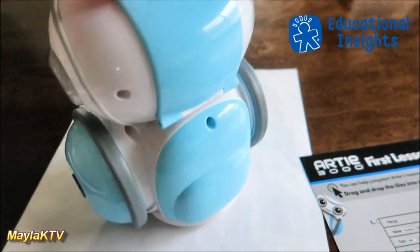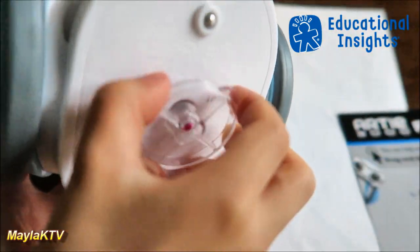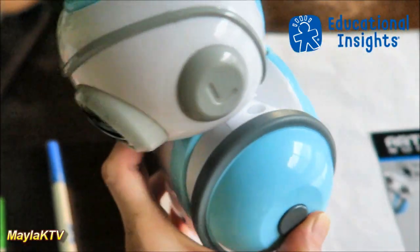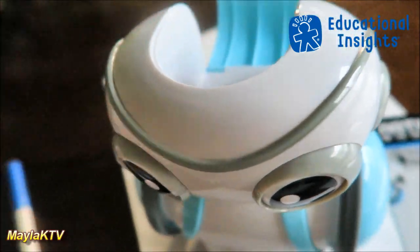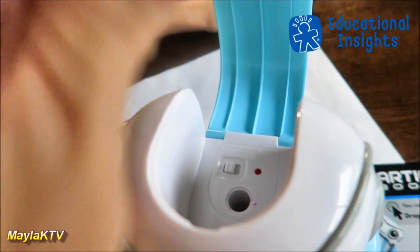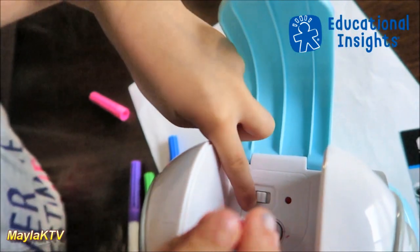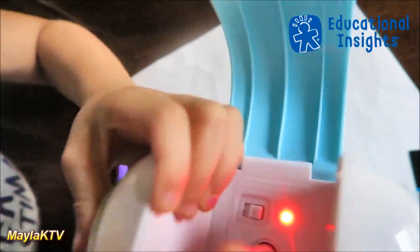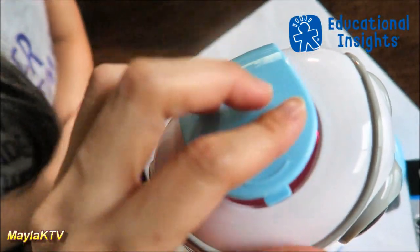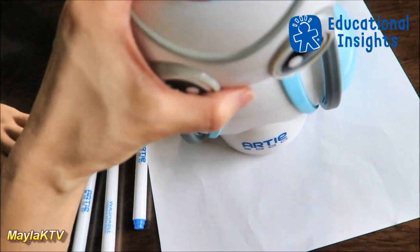Artie's eyes look like an owl! At the bottom there's a marker cover — you can take it off and place the marker inside through the top. We're going to use the pink marker. We just need regular non-glossy paper and we'll place Artie in the middle.